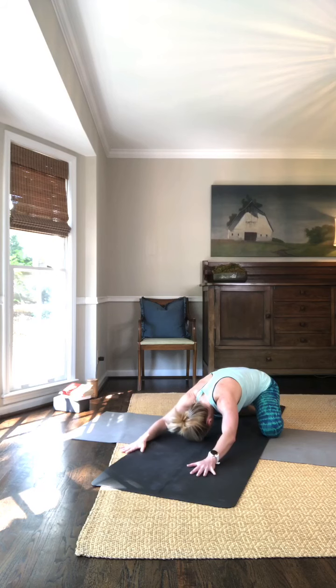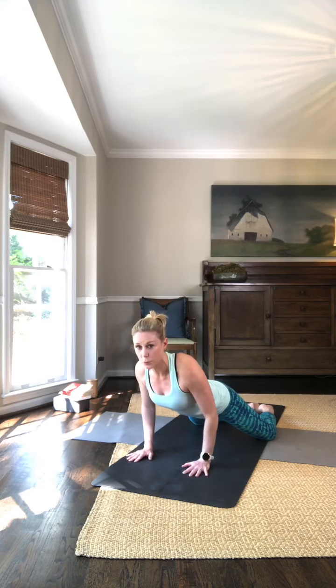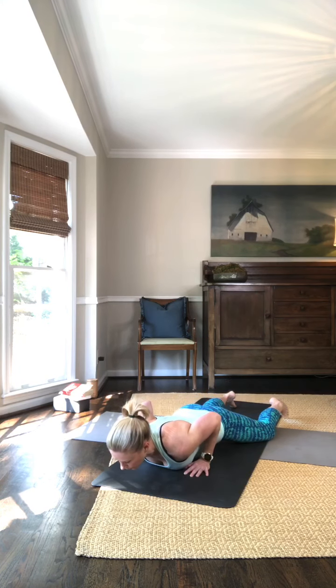On your next inhale, come up onto the hands and knees. We're in a modified plank here, so we've shifted forward — our chest is directly over our hands. Take a big breath in. Exhale, lower down toward the mat. Let your body rest.